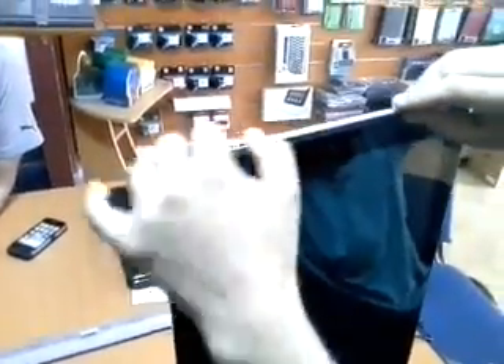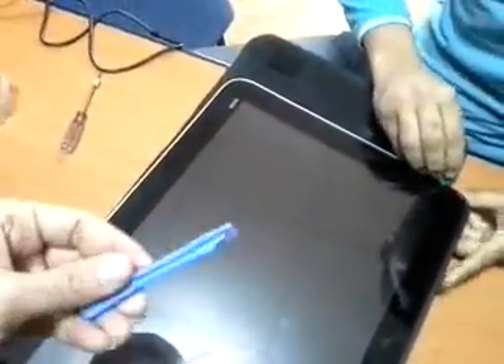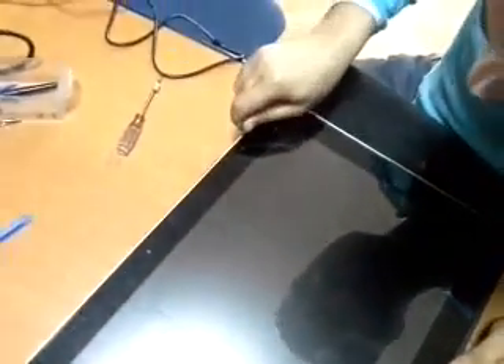Carefully — you have to have these tools. It's necessary to work gently with plastic tools, not to scratch your cover or even your screen.